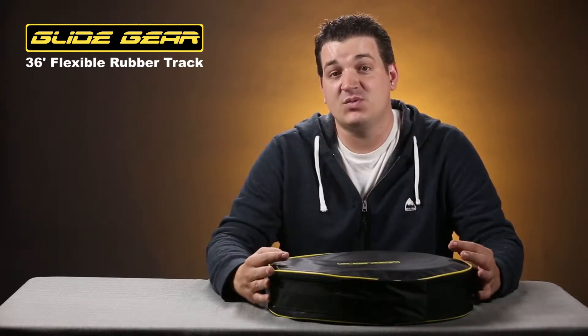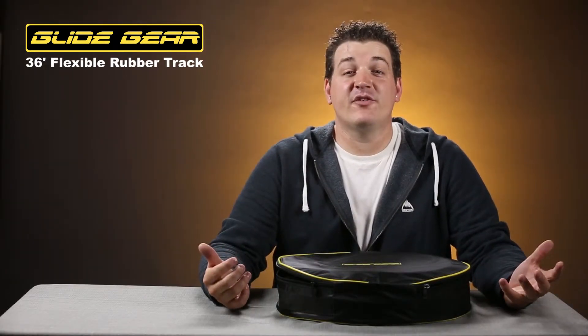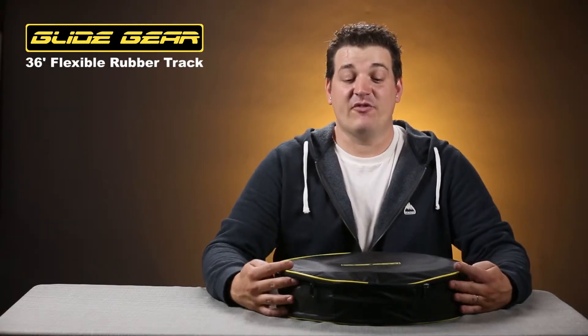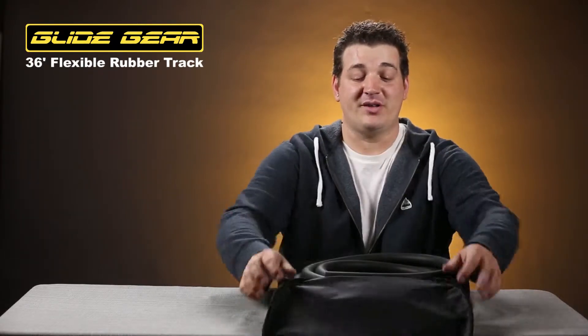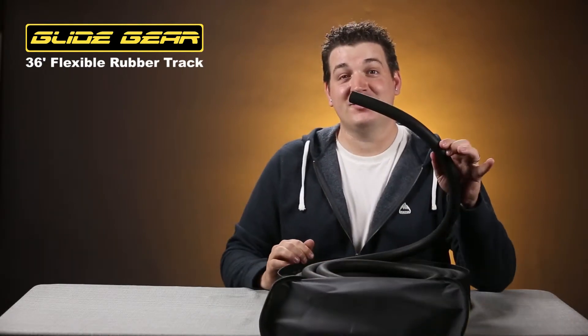I'm going to show you exactly what comes with this, how to use it, and then even show you a sample shot. When you get your flexible track system, you'll notice this great circular case holding your flexible track all nicely coiled up inside. Let's take a look and see how we can use this.